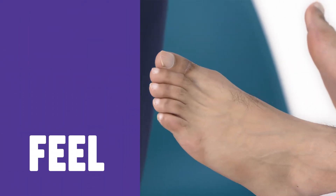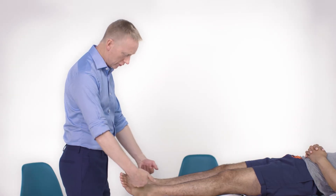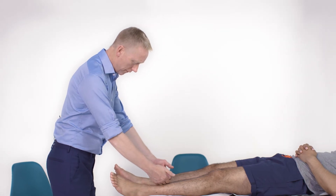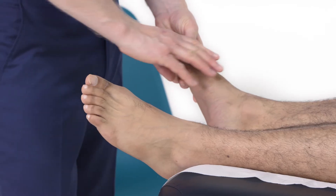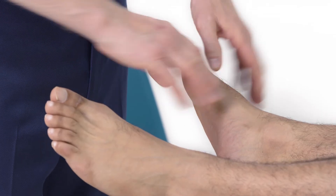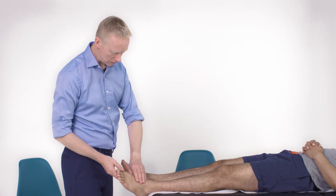Moving on to feel, the first thing I'm going to do is assess the temperature over the joints — the forefoot, midfoot, ankle, and up to the mid-calf. Next, I like to feel the peripheral pulses in case some of the foot pain may be ischemic in origin. I'll feel that with two or three fingers over dorsalis pedis.